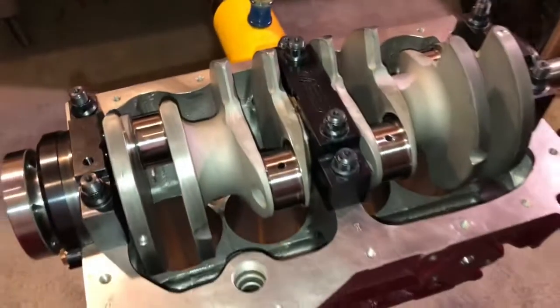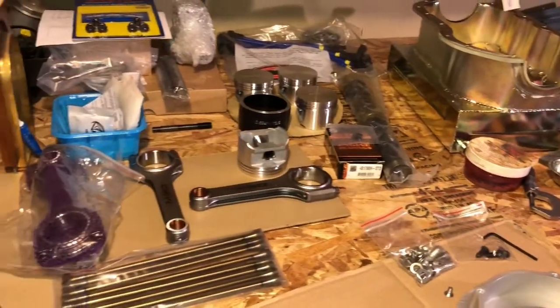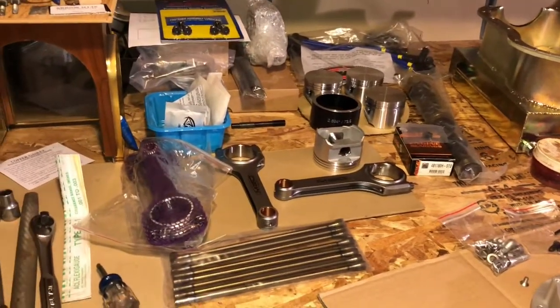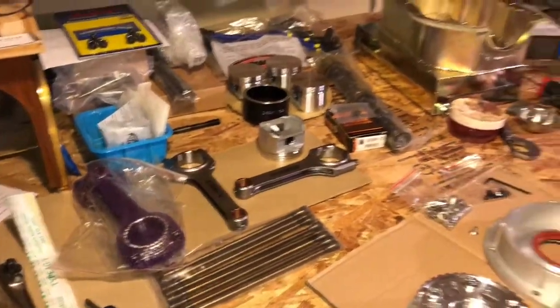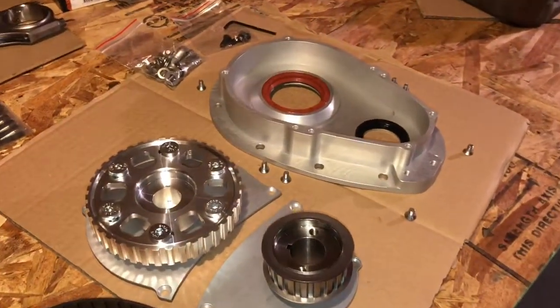Thank you very much, gentlemen. I'll show all these pieces going on to our very special multi-web crank 1380 race engine. We've got a whole variety of pieces that we've sourced over many months, and we're looking forward to putting it all together and we'll show the results.